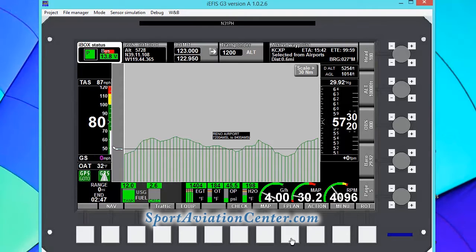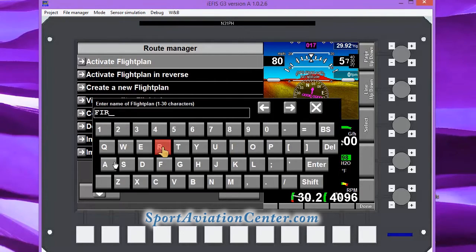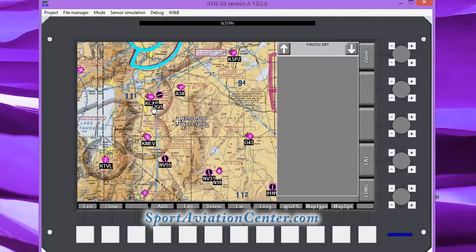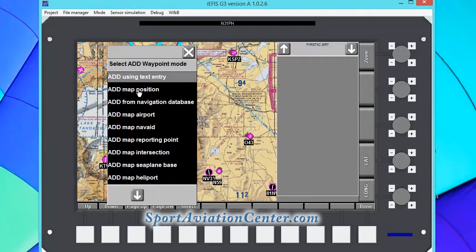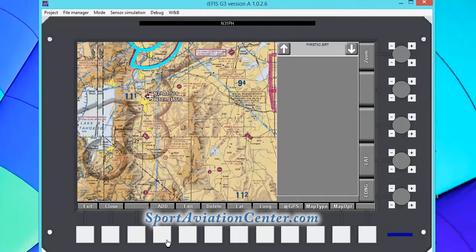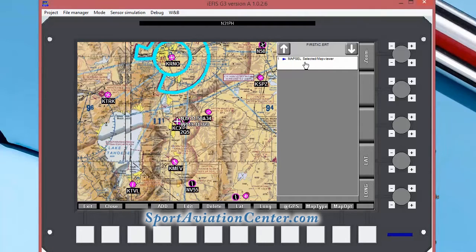The first thing we're going to do is go to flight plan. We're going to go in and not activate — we're going to create a new flight plan. We're going to call it 'First XC' and press enter. Now what we're going to do is add a waypoint. We can do that by adding a map position. Since we're at our airport waypoint, there's our map position. We can go ahead and add using map position — so that's our first waypoint.